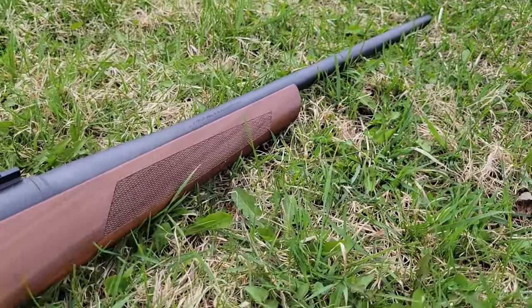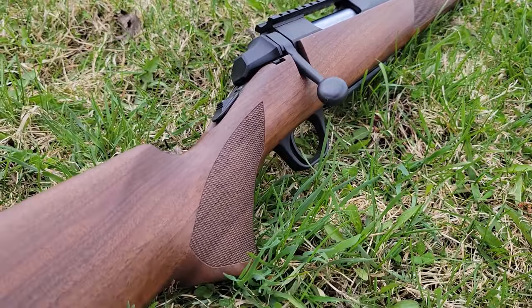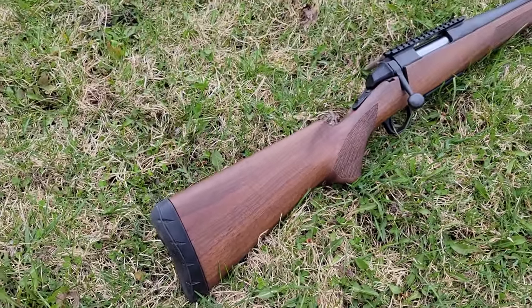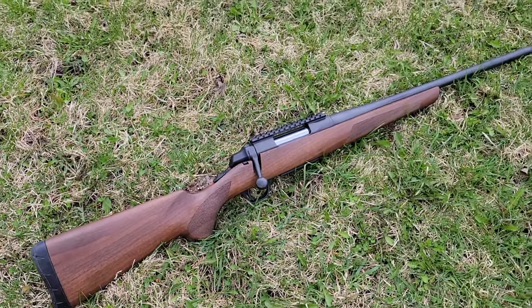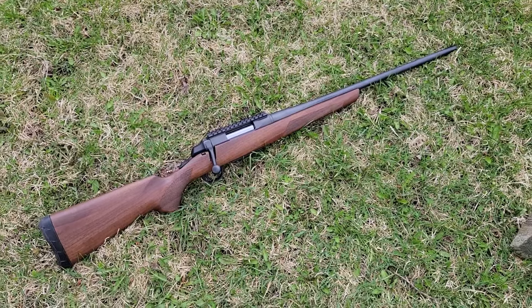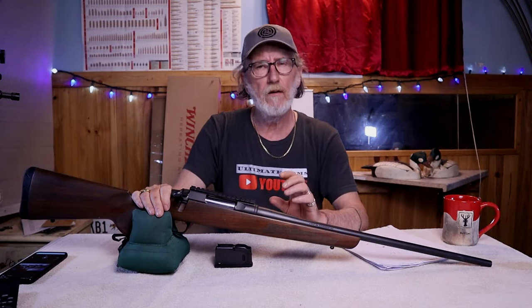You can get them chambered in 243 Winchester, 7mm-08 Remington, 308 Winchester, 270 Winchester Short Magnum, 300 Winchester Short Magnum, 270 Winchester, 30-06, and a whole lot more. This rifle weighs in around six and a half pounds, so it is a quite light hunting rifle.